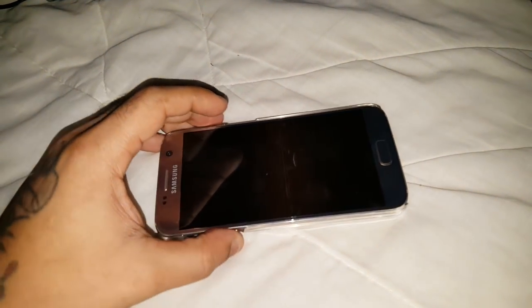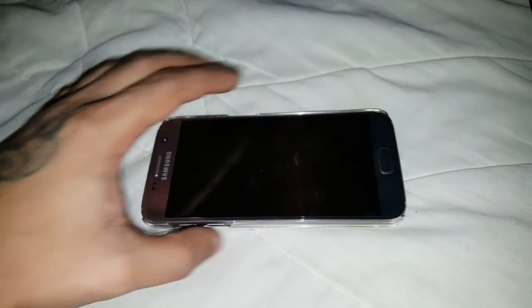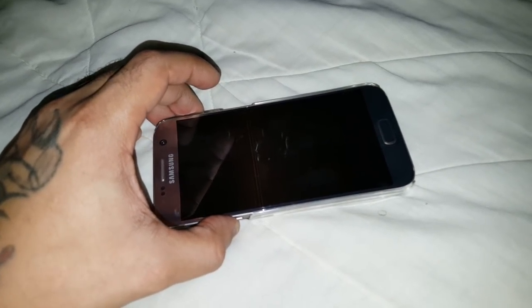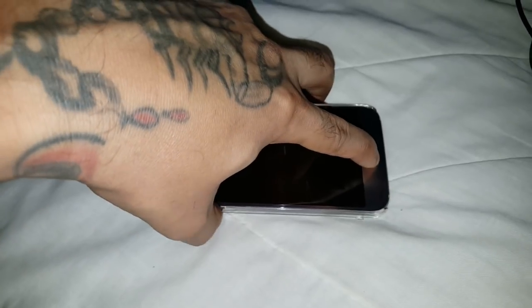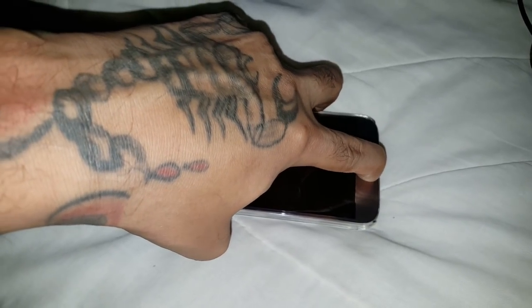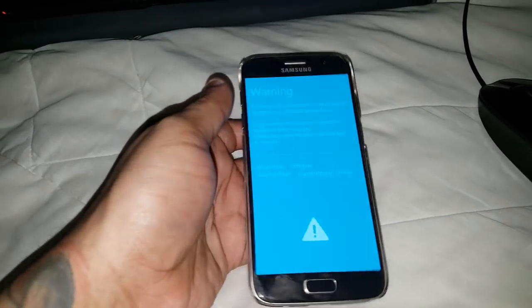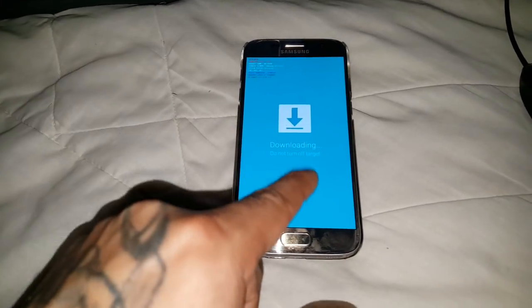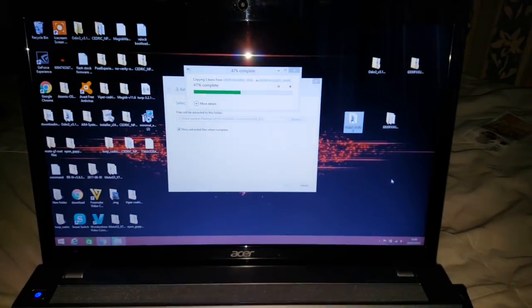While everything is extracting, let's put the device into Download Mode. To do that, press the Volume Down button, the Home button, and the Power button — press all three and keep them held down at the same time until you see a warning message. Then press the Volume Up button to continue, and it should say 'Downloading, do not turn off target.' Just leave the device like that until everything finishes extracting.